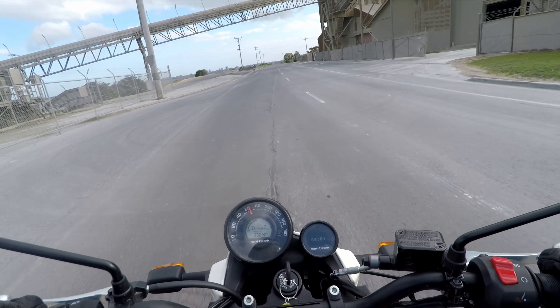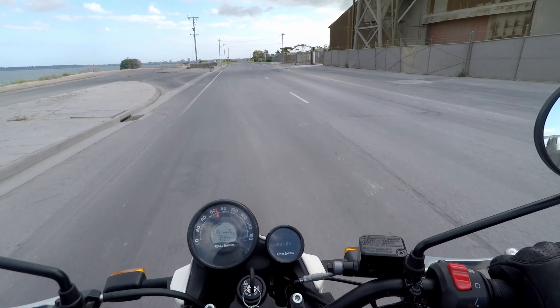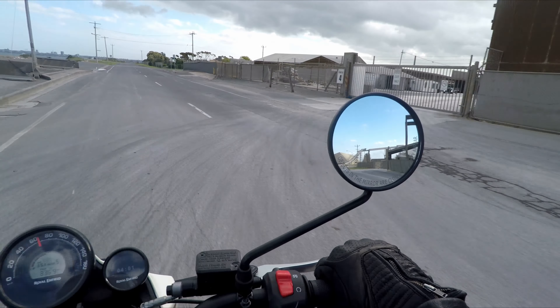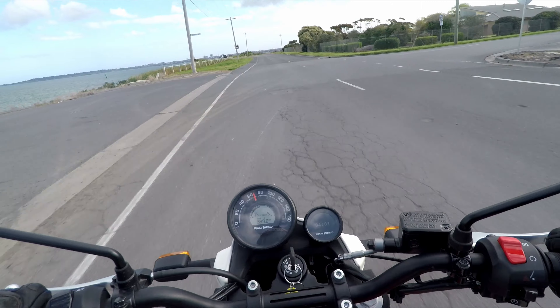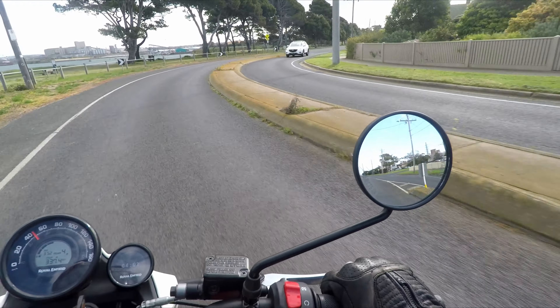Hey everyone, welcome back to the channel. I'm at Twisted Moto today and they've very kindly let me take this Royal Enfield Scram 411 for a test ride.